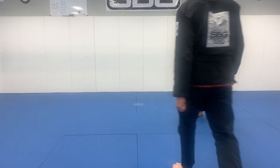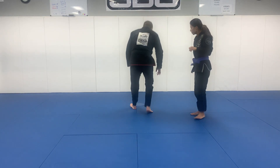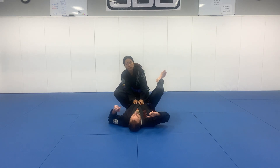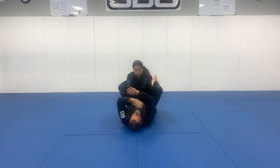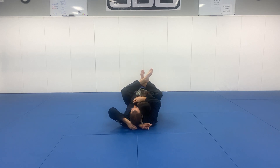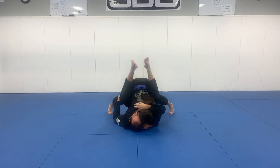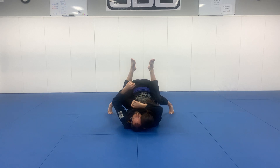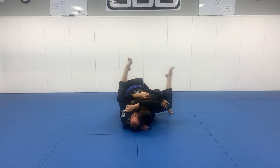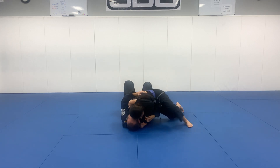The technique we're working on — this sweep doesn't have a particular name — is the sweep from the tripod, not the tripod sweep. The tripod means there are a lot of ways this could take, but she grabs my head and she's tripoding with her body to put a lot of weight into me. It's actually called the Sao Paulo Pass — she just uses her left arm to push down my leg and start to pass over.